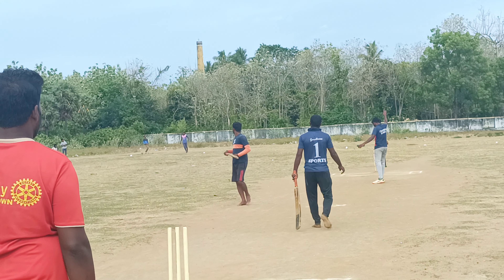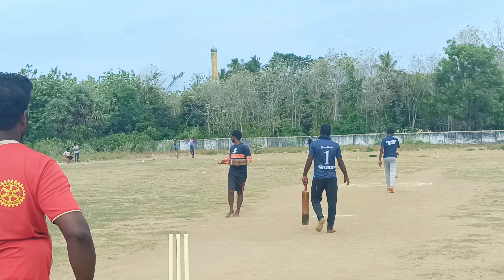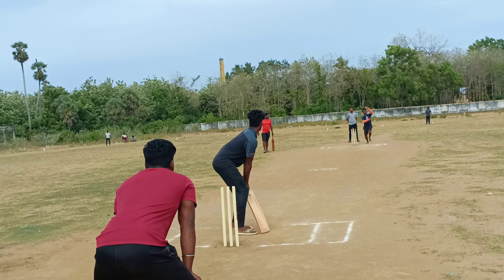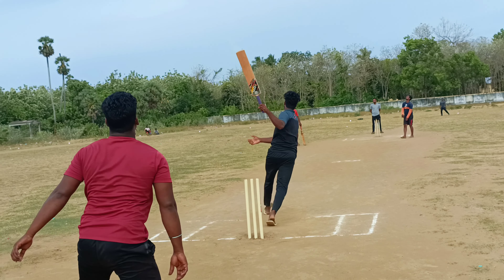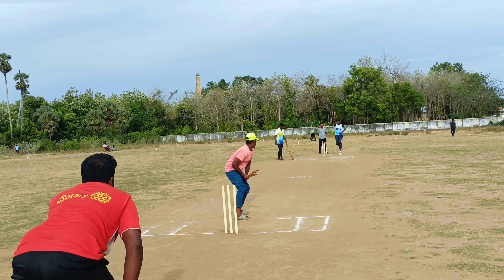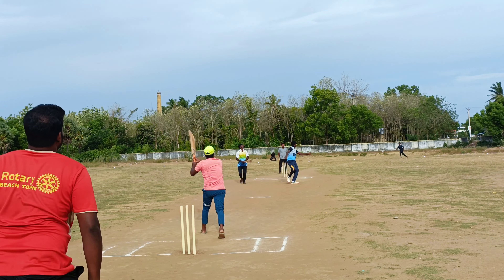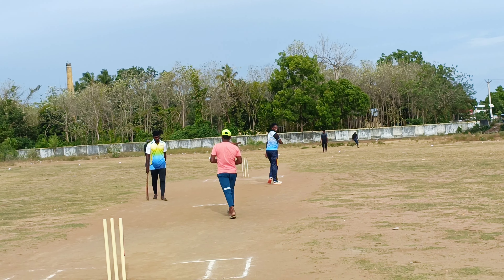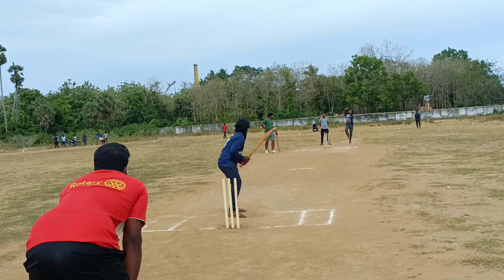2nd one. The ball is in the middle of the straight line. The ball is in the middle, it's a small shot. 1st one, 8th one. 8th one, 9th one. 9th one, 8th one. 9th one. 1st one, this is a small shot.